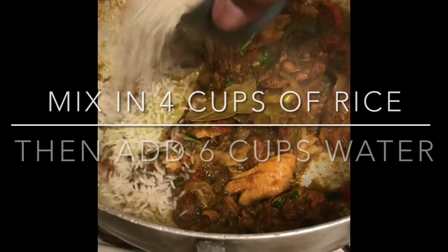Chicken is nice and browned. Now we're going to add our rice. You should watch the How to Make White Rice video — and it rules.